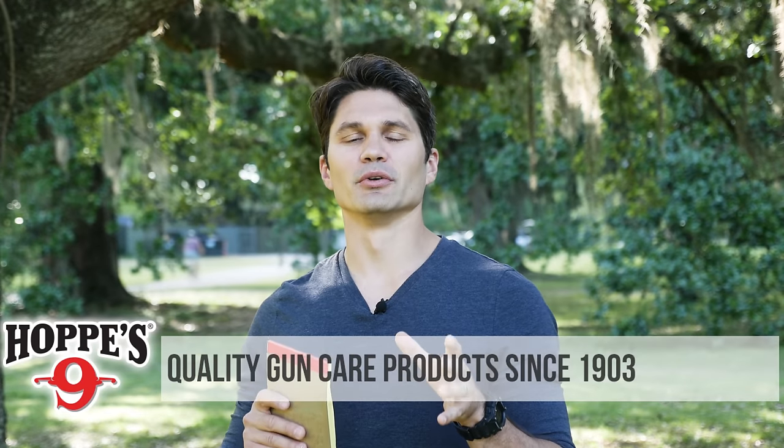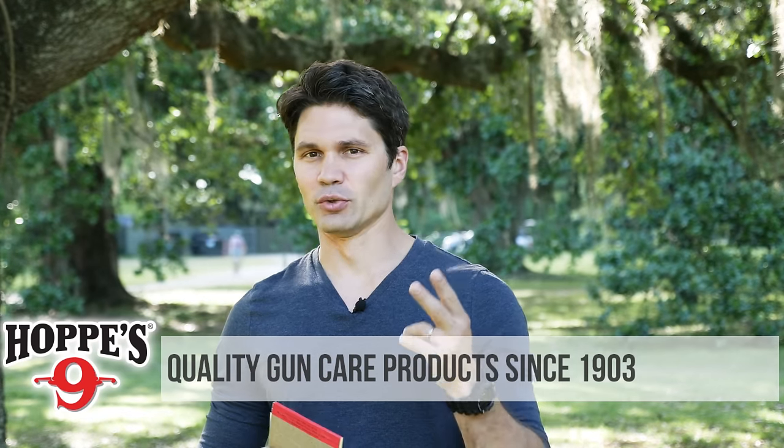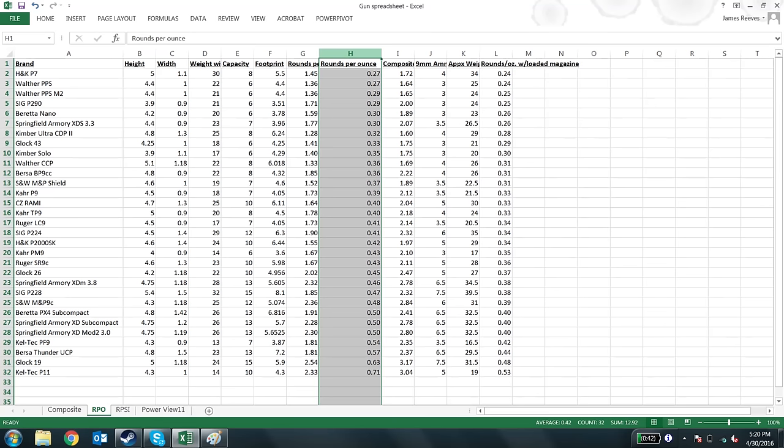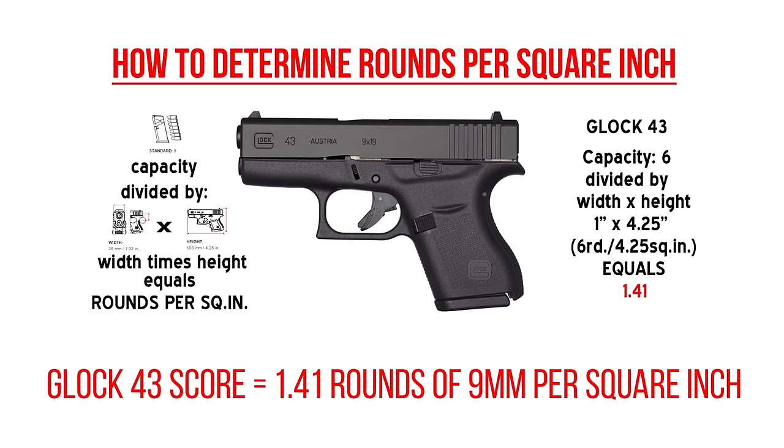So how do we figure out which guns are the most efficient? Well, we take two numbers. The first number I call rounds per ounce. It's simple — you take the capacity, you divide it by the weight, and that gives you how many rounds the gun holds per ounce of weight. Then we add that to the second number, which I call rounds per square inch.